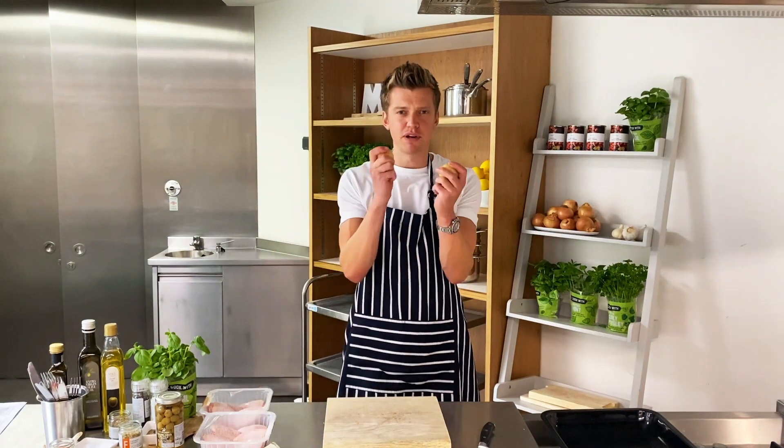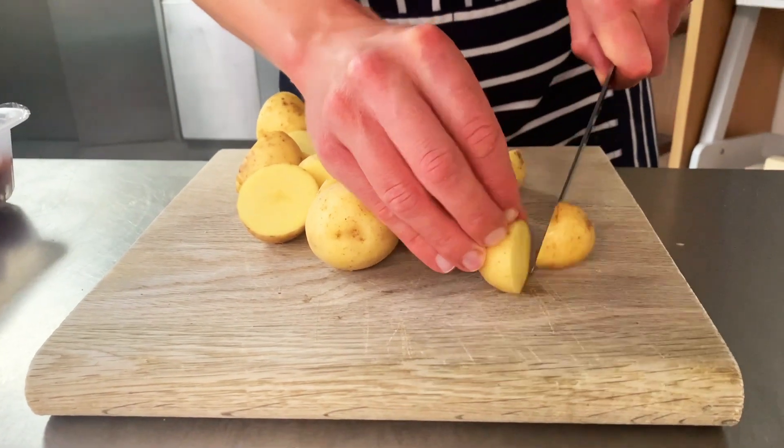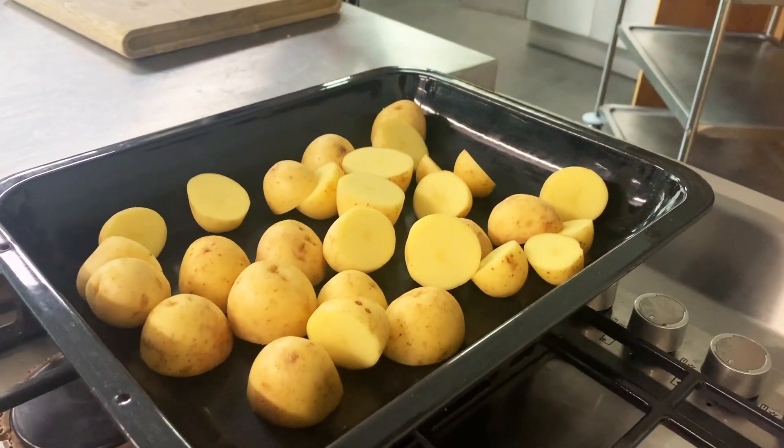We're going to kick this tray bake off with these beautiful British M&S baby potatoes. These potatoes are going to roast nicely in the oven — crispy on the outside, fluffy and tender in the middle.